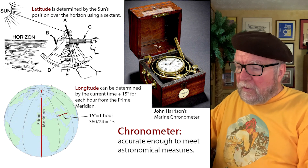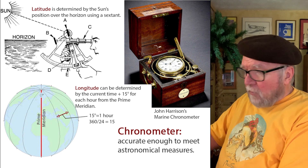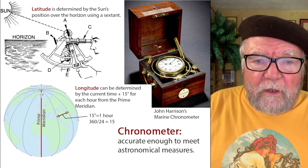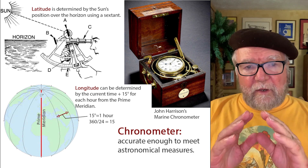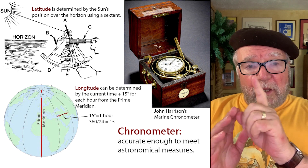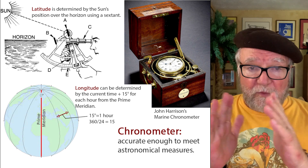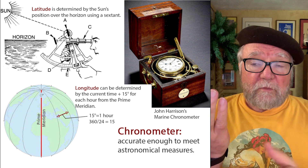Now, with the earth, there are 360 degrees around the earth. And so what they decided to do was divide it by 24 hours, so that every hour to the east or west from the prime meridian could be measured in terms of location.